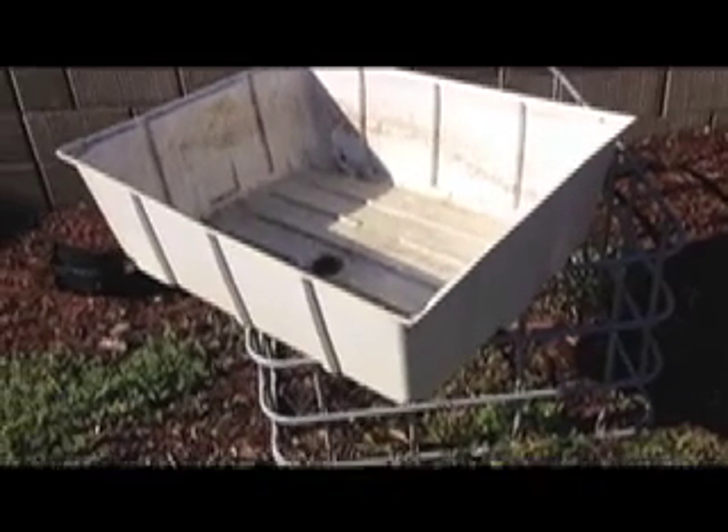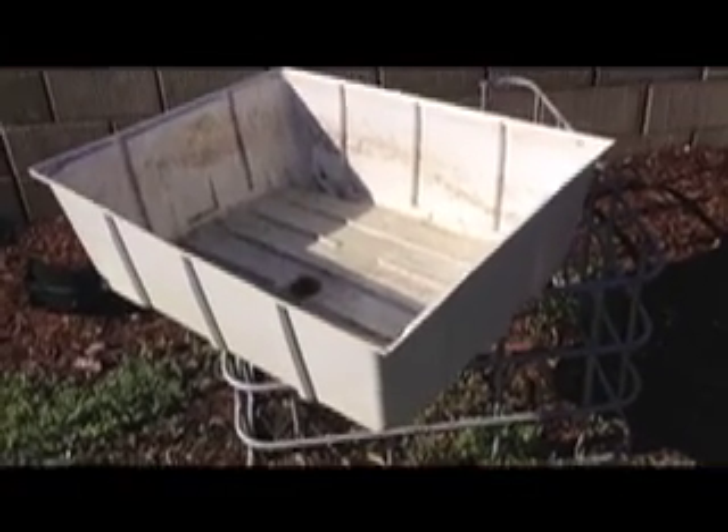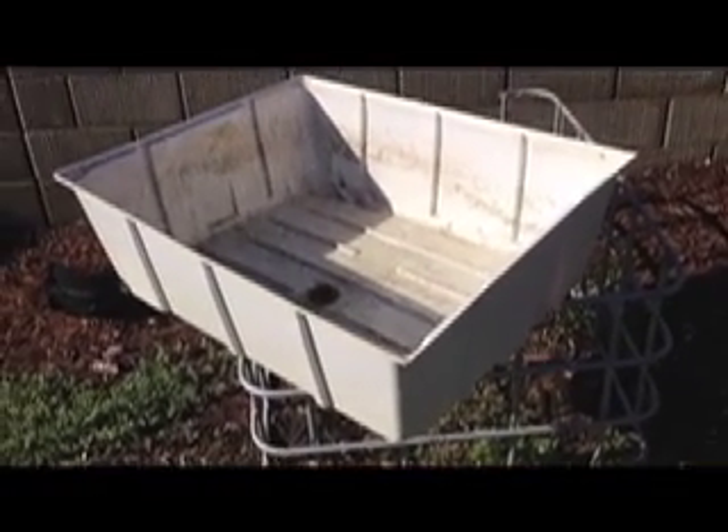If you're planning on building your system, there are a few items or pieces that you're going to need to know how to use and also how to install in order to make your grow beds flood and drain, if that's the kind of system you're going to build. One of those things you're going to need to know about is called a bulkhead fitting.